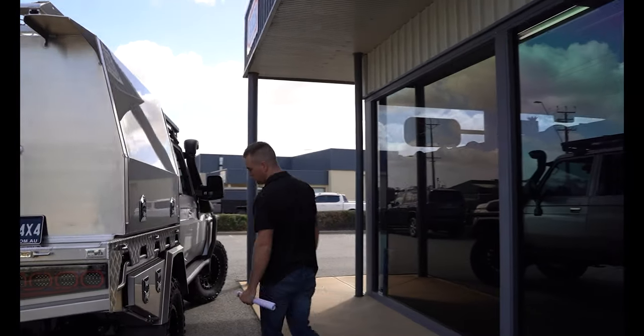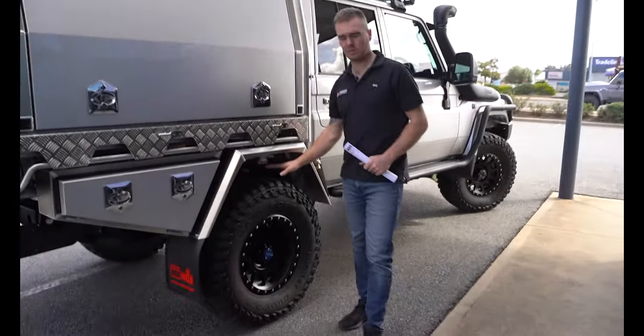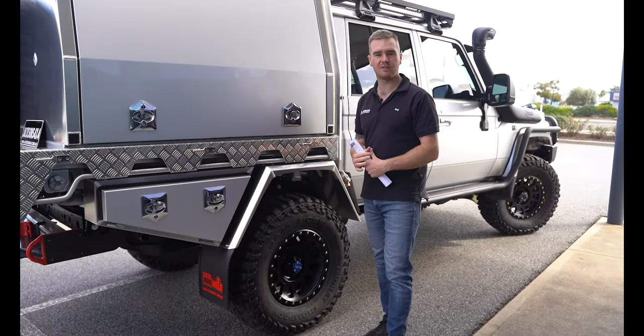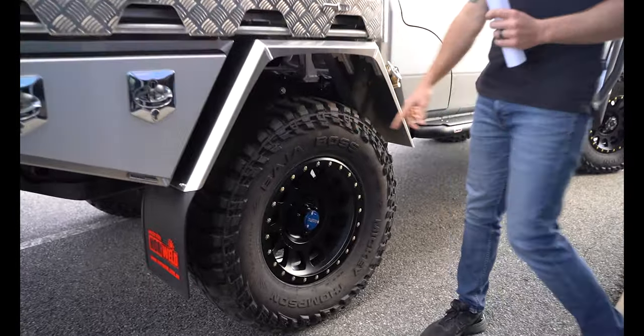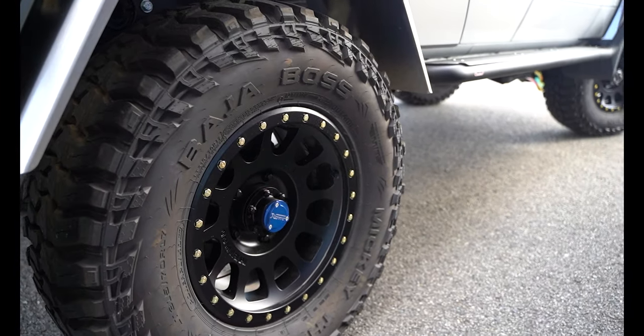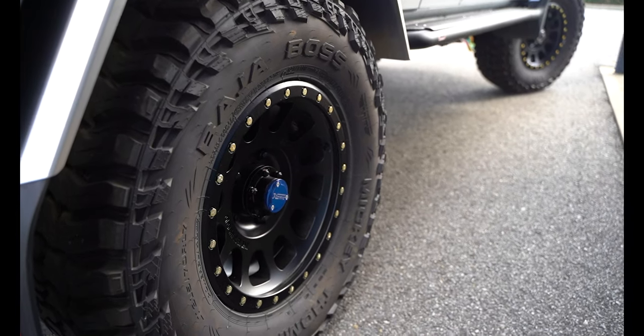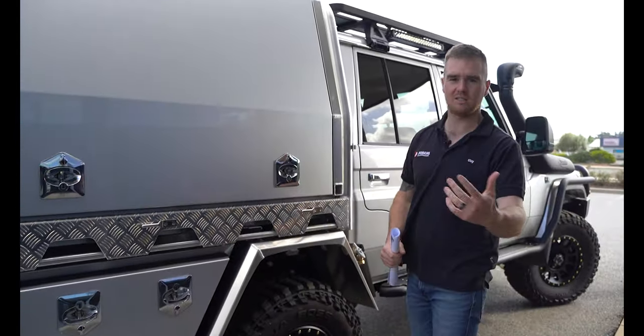These are the Mickey Thompson Baja Boss muddies. Shane's gone with the muddies due to those conditions in PNG out in the jungle — wet and slippery — so those muddies are going to do the trick. They're fitted up on the Method NV305 wheels, which are the HD version with the higher load rating to suit the GVM, and obviously the correct offset and sizing as well.